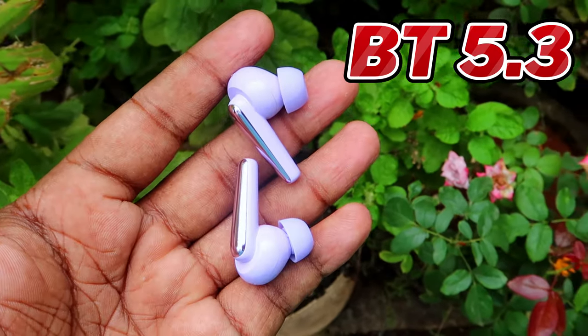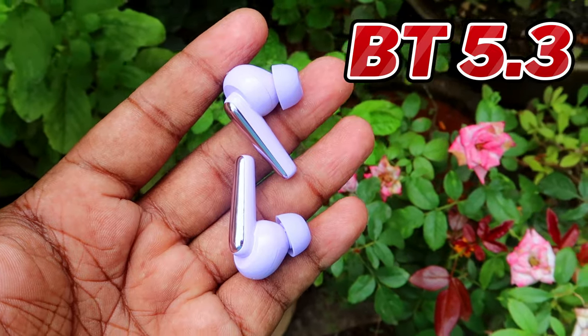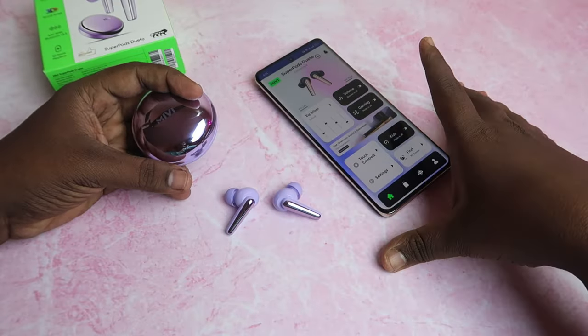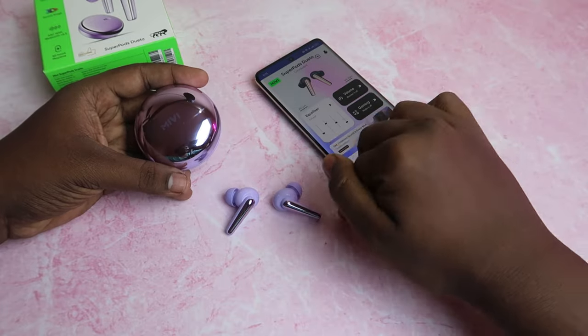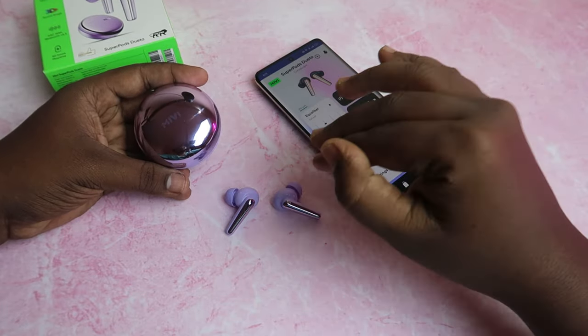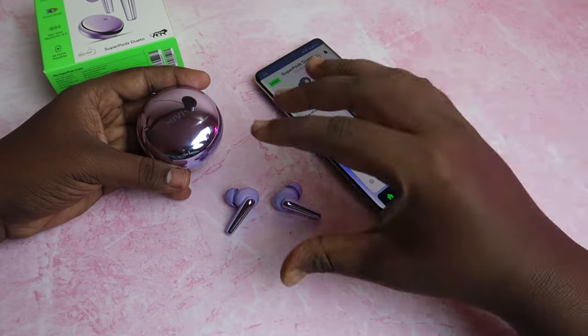Connection-wise, Bluetooth version 5.3 works well. The connection range is perfect. Bluetooth 5.3 offers better compatibility compared to 5.2, and works with a lot of newer phones.